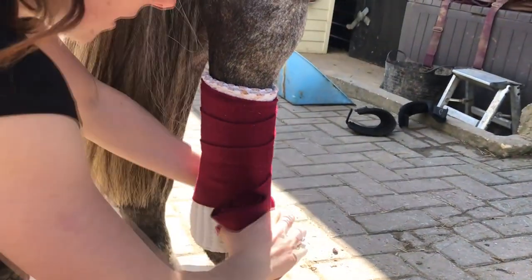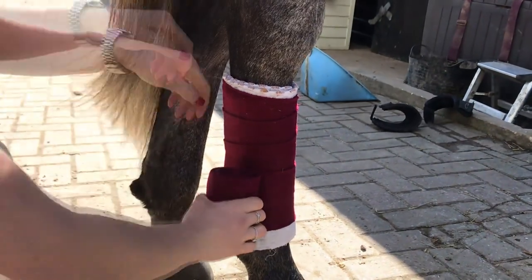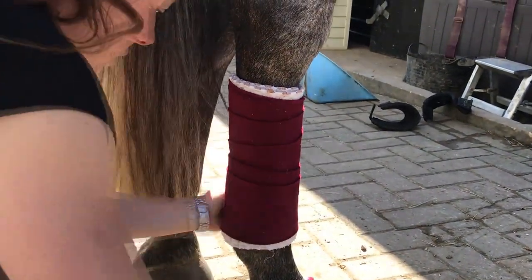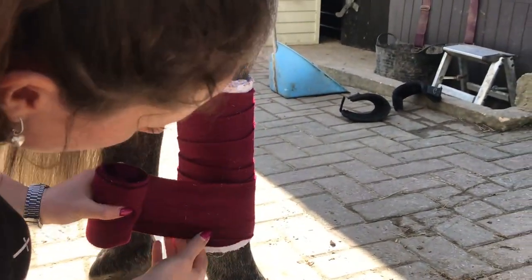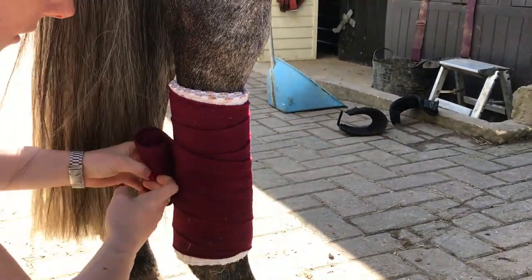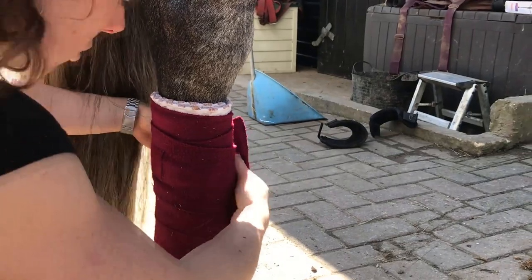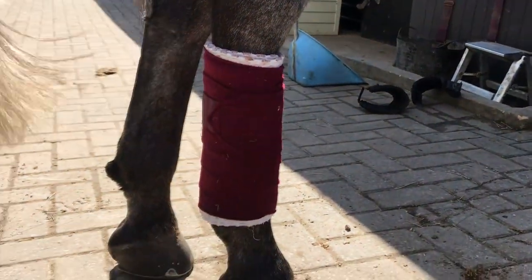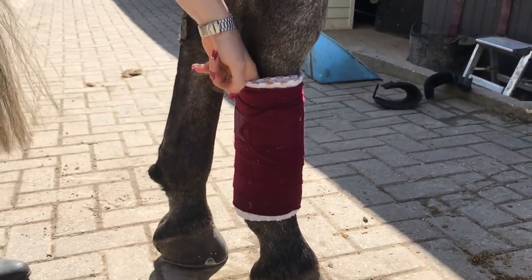If you're doing this for the first time, you could tie the tail in a knot so it's out of the way, because it gets in the way otherwise. Go just to above the fetlock, do a little V at the front, then come back up - ideally trying to get back to the middle or the top. Then check that they're not too tight and that you can get a finger in easily.